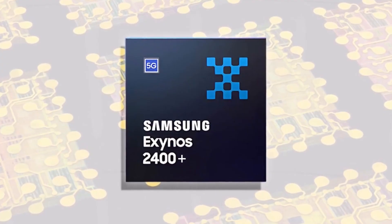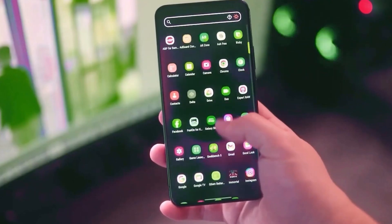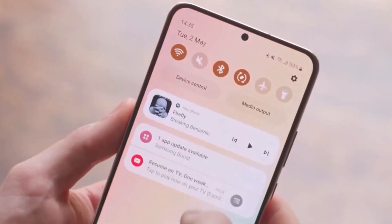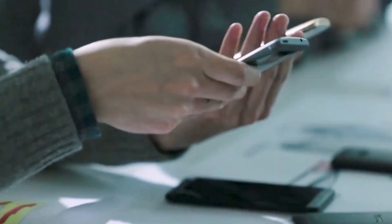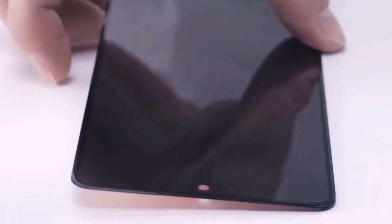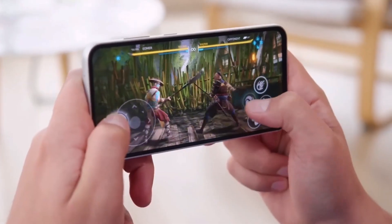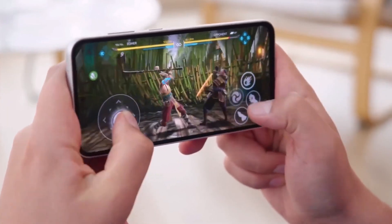Another rumor swirling around the Exynos 2400 Plus is the use of a special packaging method called Fan Out Wafer Level Packaging. This advanced tech could potentially revolutionize how the chip deals with heat by allowing for more efficient heat dissipation and a more accessible price point — ensuring everyone can experience Samsung's cutting-edge technology without the hefty price tag typically associated with flagships.